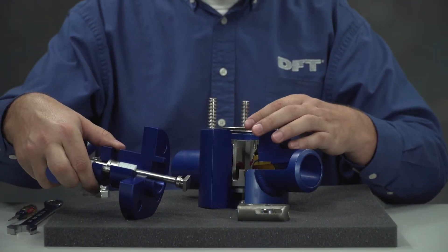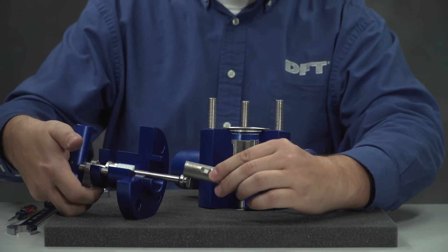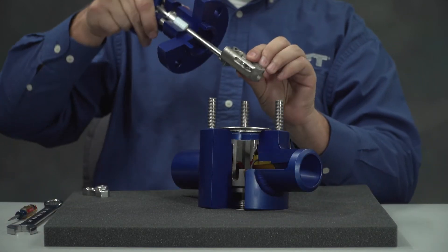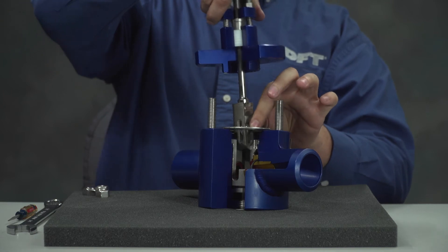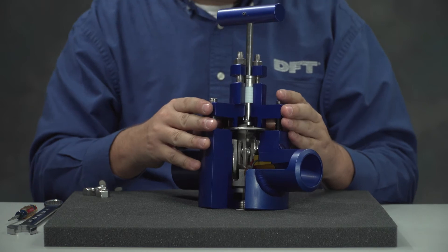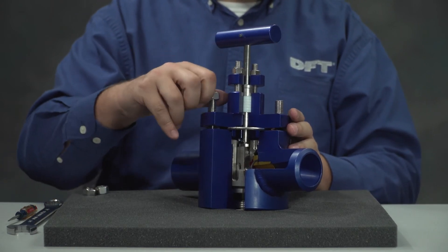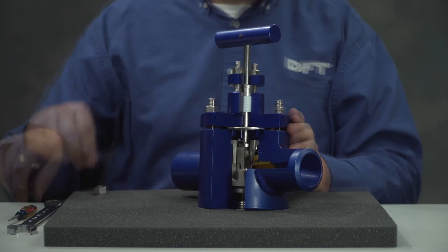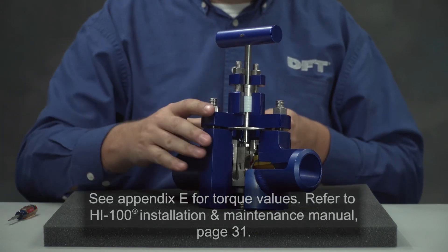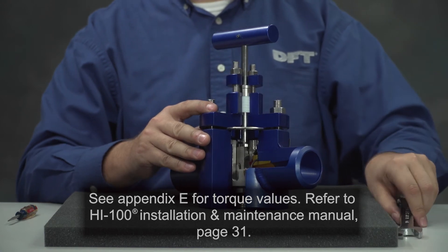Install the bonnet seal. Place the stem, ball, and cage into the valve, then lower the bonnet over the stem and ensure it is aligned and level. After the bonnet is level, tighten the bonnet bolts. See Appendix E for torque values and refer to the HI100 installation and maintenance manual page 31.